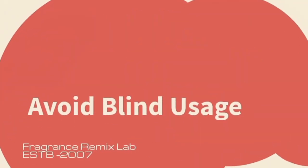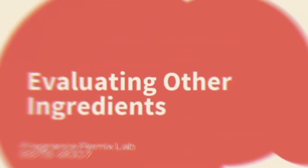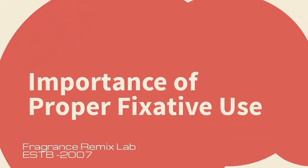Hello Fragrance Remix Lab subscribers, welcome back to our channel. Today, we have an exciting and informative video lined up for you. We'll be diving deep into the world of fixatives and their crucial role in creating impressions or cloning designer brand perfumes using inspired pure perfume oils.